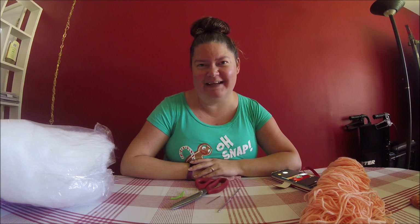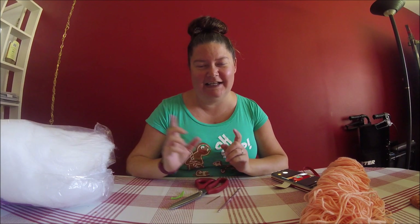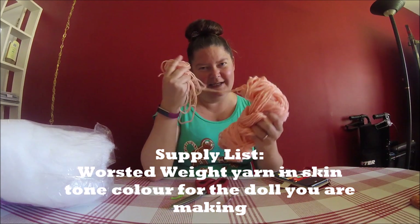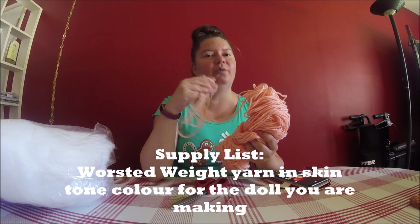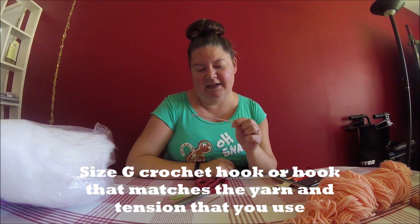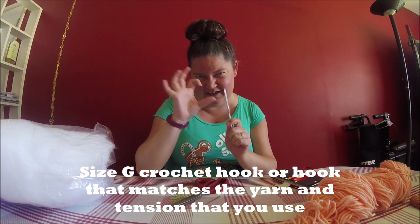Let's get right into making this doll because there are a lot of steps and we don't want this video to be super long. We're going to start with the supply list. The first thing you'll need is worsted weight yarn — it depends on which LOL doll you're making as to what color. This one is peach; you can also use beige, brown, whatever color matches your LOL doll. You'll need a G hook — 4.25mm — or any hook that gives you a tight enough crochet so you don't see any holes.